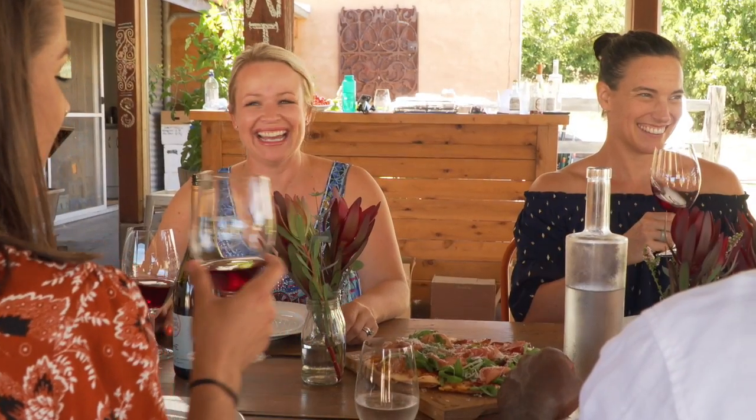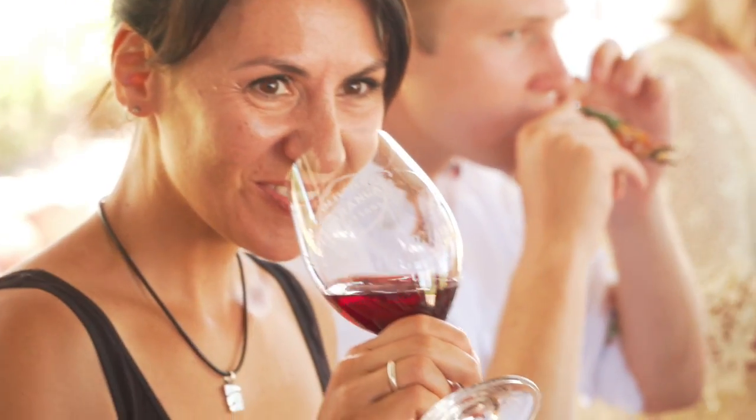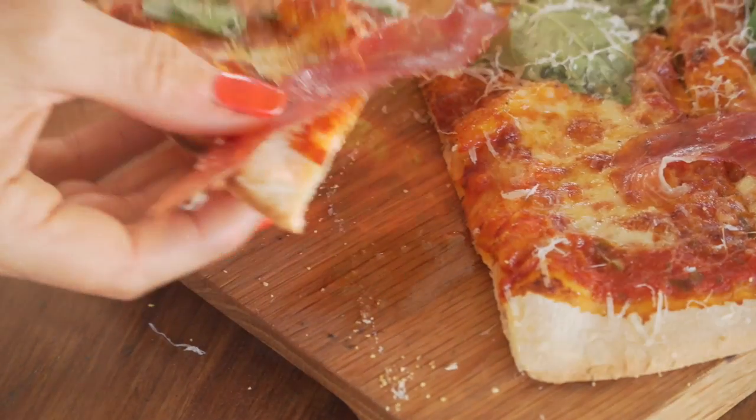It ends up with some lovely spice, some earthy notes. It's a meaty character and really savoury — just perfect with wood oven pizzas.